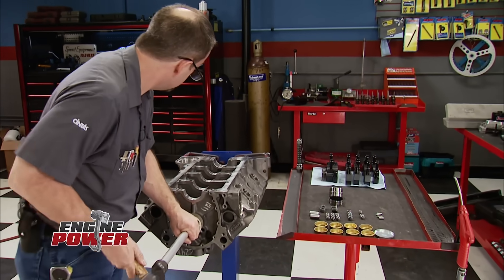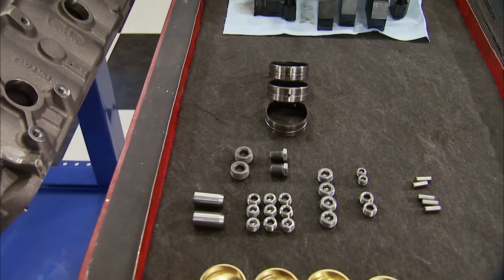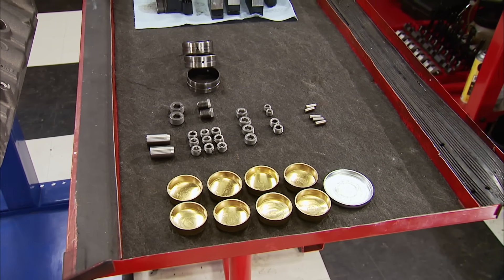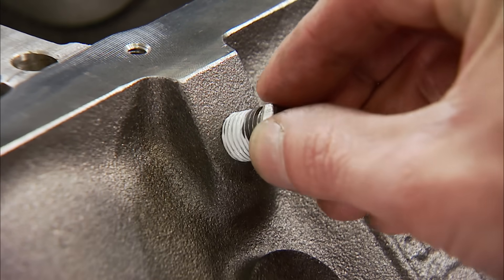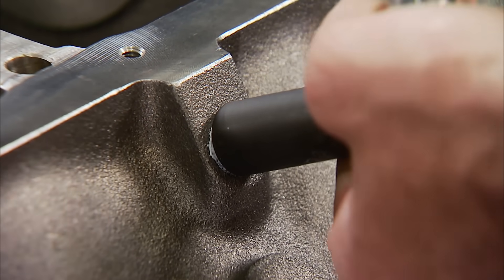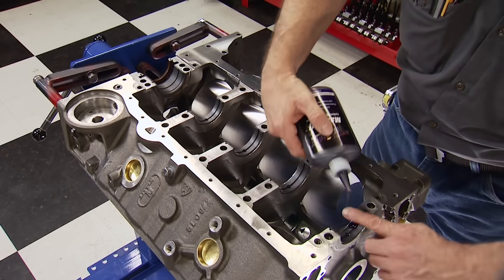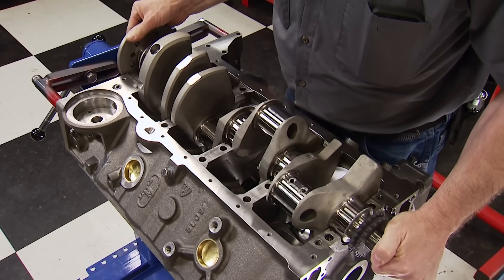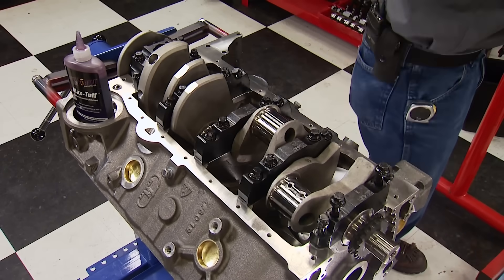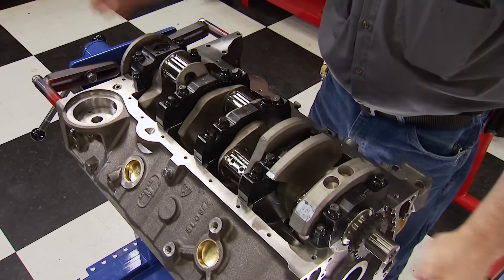All builds have to start somewhere, and the cam bearings are first. This block requires a specific cam bearing set you can get directly from Dart, along with freeze plugs and oil gallery plugs that come in a kit. This block has more plugs in it than a stock small block Chevy, so make sure they are all in. We checked all our main bearing clearances — they're in the go. With Royal Purple Assembly Lube on them, the crank goes in. The caps are put in place, seated, and torqued to 65 pound-feet from the center out.